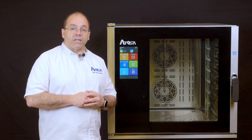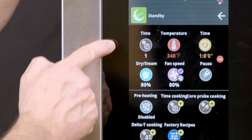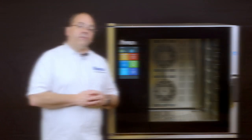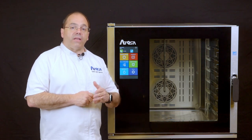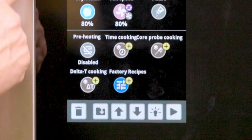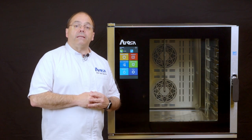Now you have the cooking parameters set for the recipe. Under the time icon, you will see the number 1, indicating this is a one-phase recipe. If you would like to add an additional phase, you can. For instance, if you'd like to hold the item at 140 degrees for 5 minutes to rest, you can add an additional phase. At the bottom of the screen, you will see 4 additional options with the plus sign above them: time cooking, core probe cooking, delta T cooking, and factory recipes. By choosing one, you can add an additional phase.